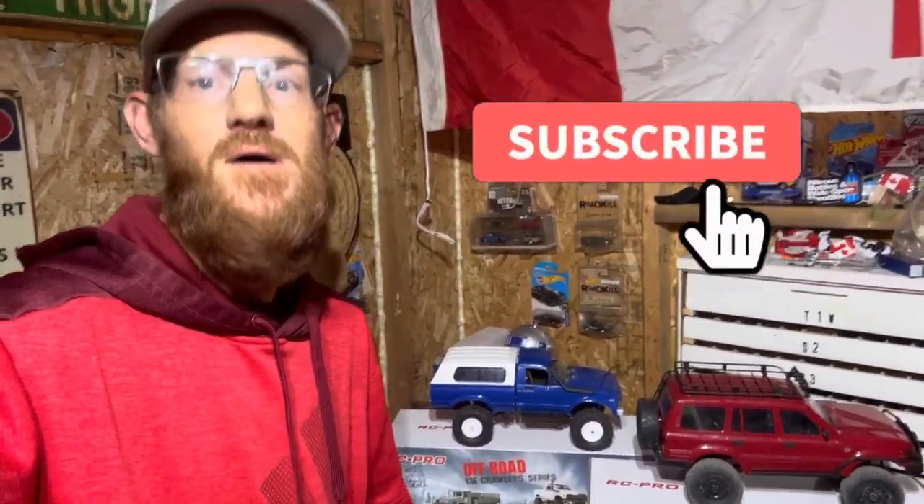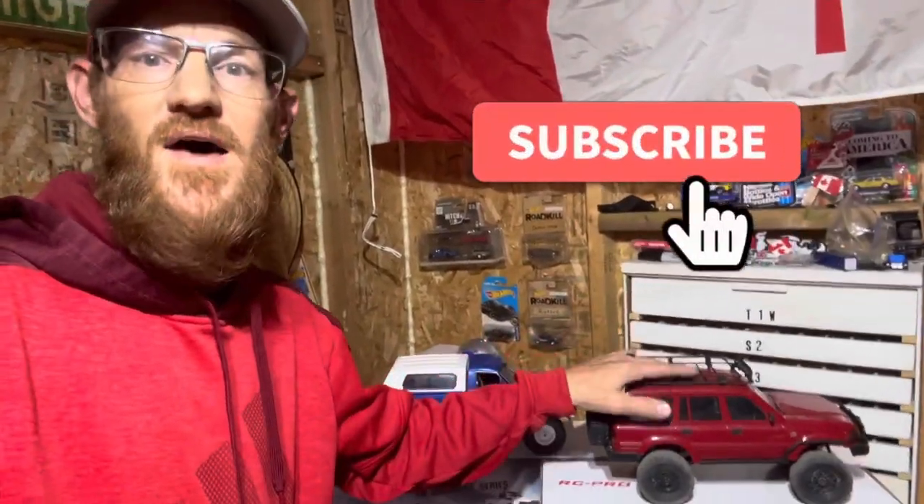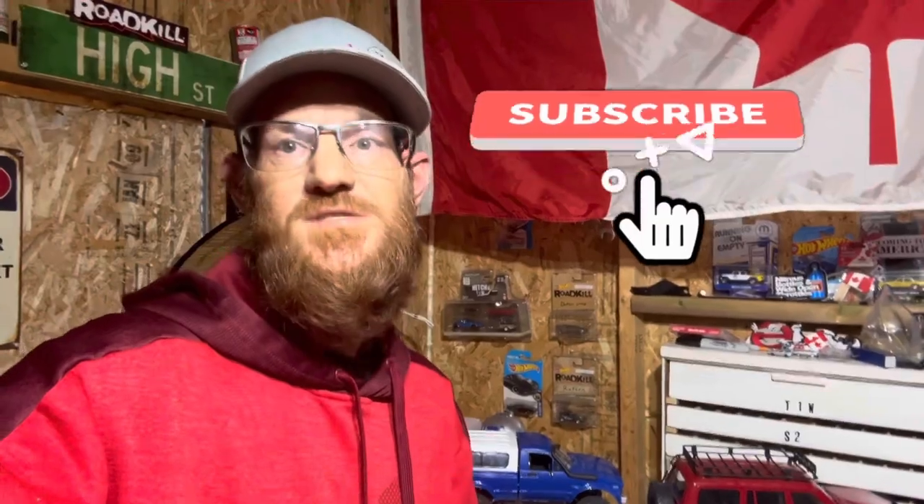Just wanted to stop the video for a minute — make sure you hit that subscribe button! At 500 subscribers we're giving away a C24, and at 1,000 subscribers we're giving away a C54. Share this video with your friends and let's start climbing!